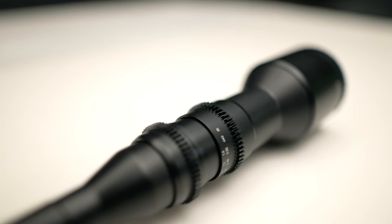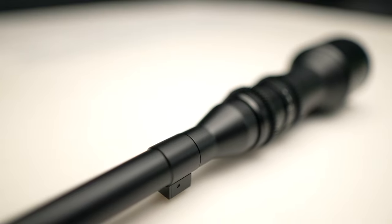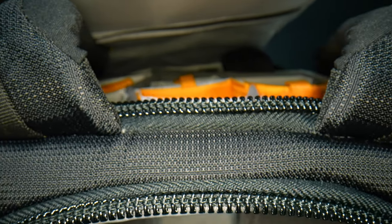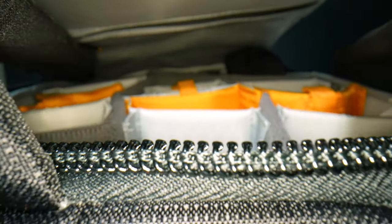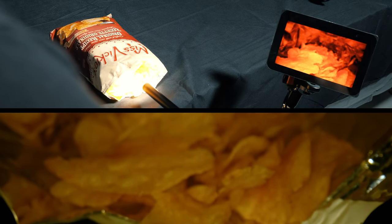It is a really strange looking lens. I don't think there's anything else on the market that even remotely looks like this — with this really long barrel at the front. But by design, that means you can place the front of this into tight spaces, like in a backpack or a bag of chips like I did. And the results are really something that you can only get with this lens.